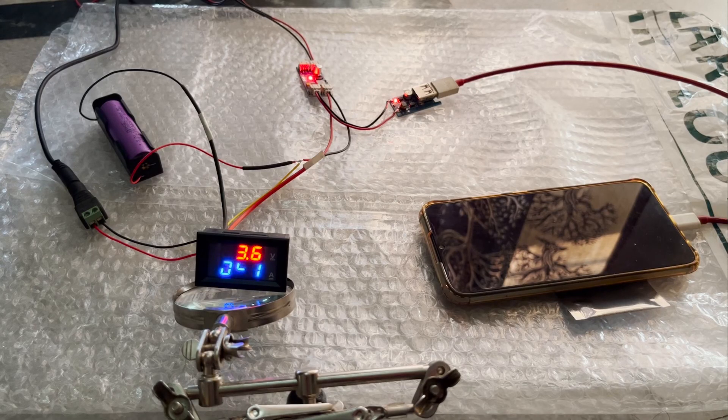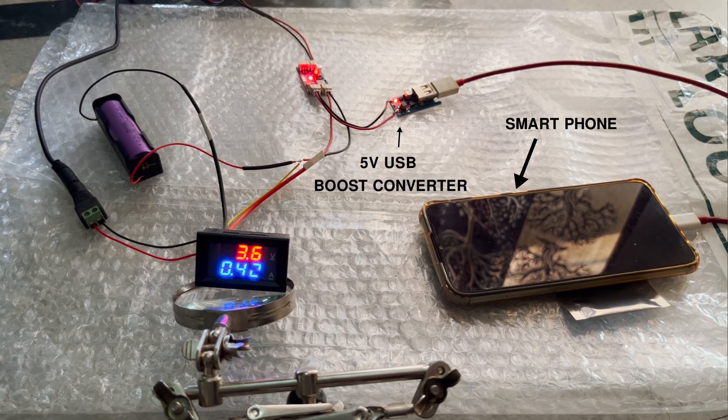In this video you can see I am charging my smartphone using a 5V USB boost converter, which is connected to the bottom left side of the CN3791.